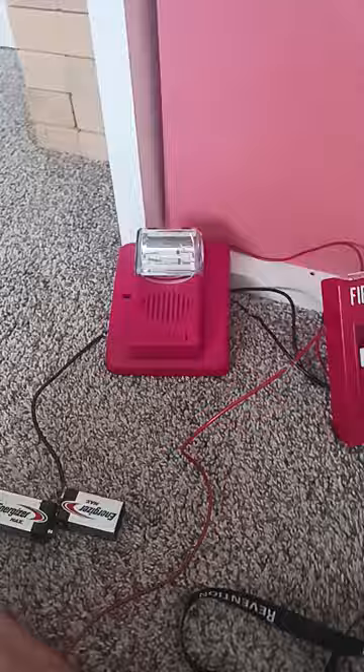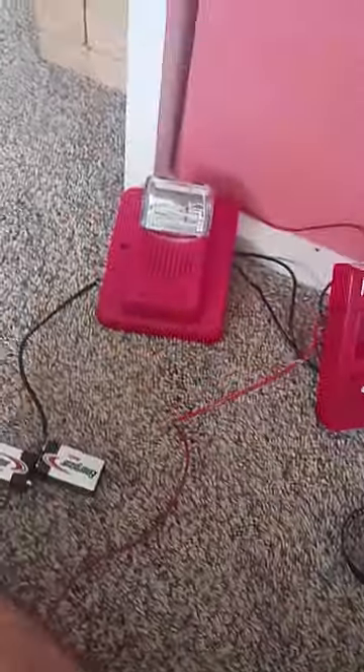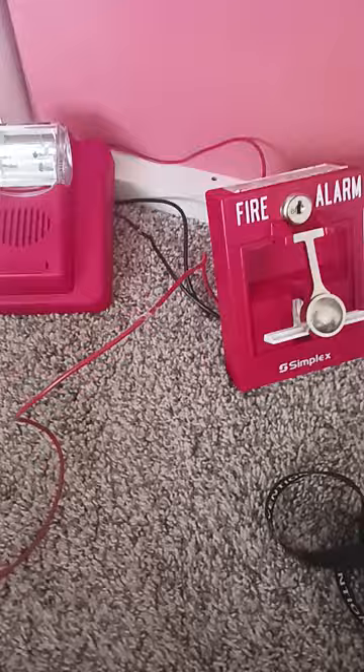Let me show you something — don't worry, it won't sound the alarm. Basically if I pull down the pull station, you can't put it back up, so that's something to be aware of.